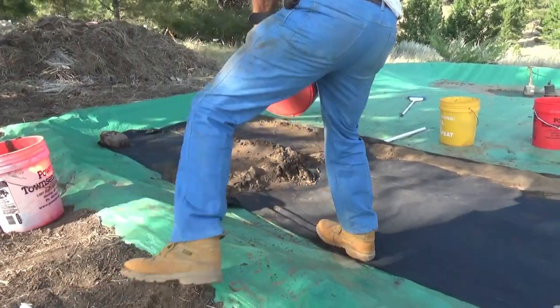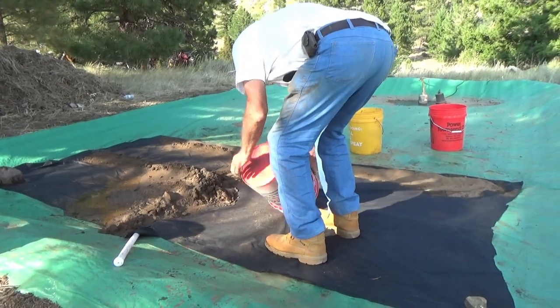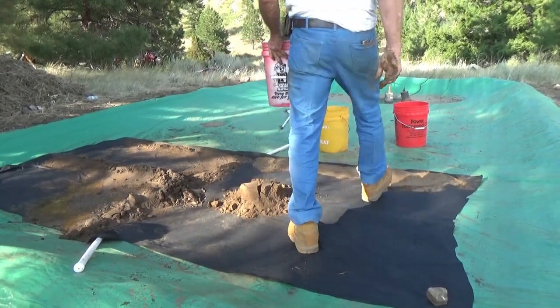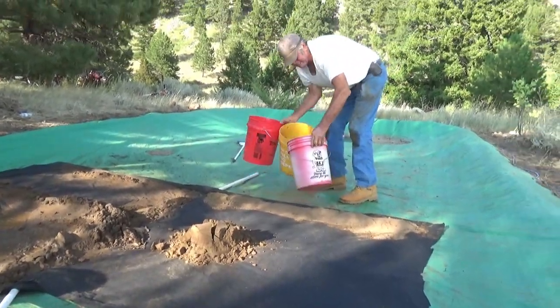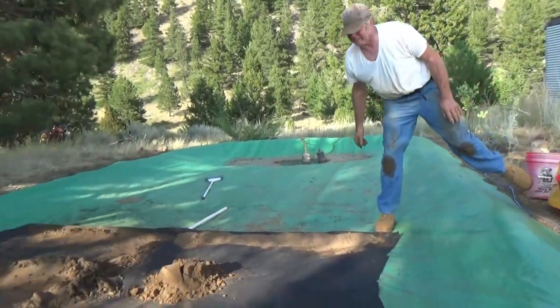Once we get the pad really filling with material, we can use this year's tailings — that is the evil plan. Now we'll see if it survives contact with reality.